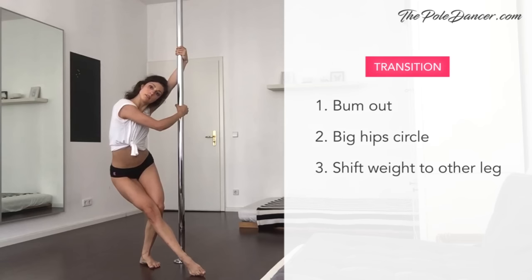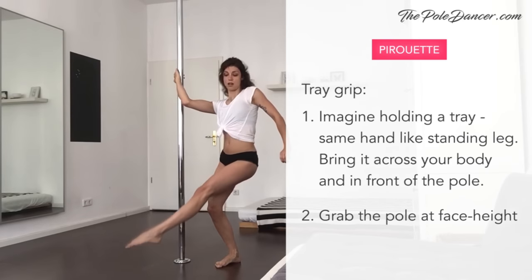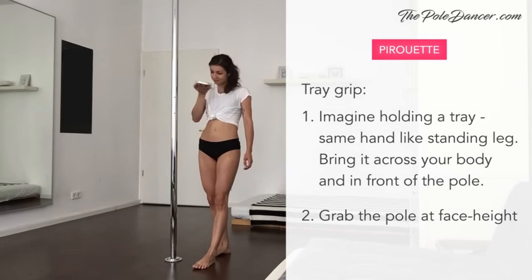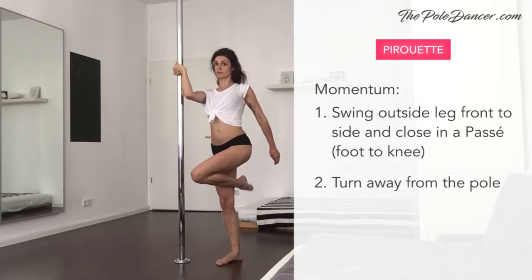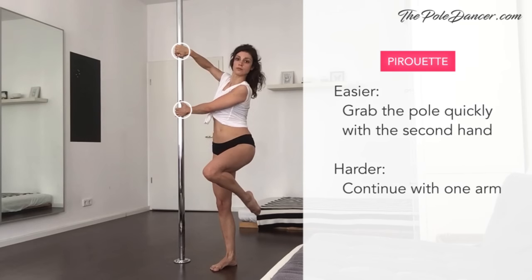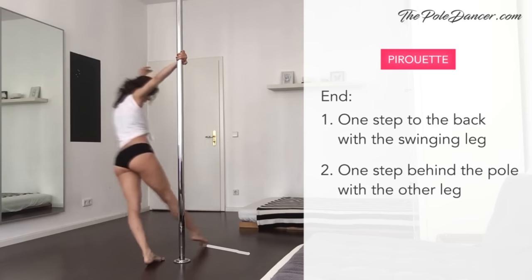To transition to the next move, continue the same motion — stick your bum out and draw a big circle with your hips to shift your weight onto the other leg. The next move is a pirouette on one leg using the tray grip. Imagine holding a tray with jewelry you'd like to present to everyone in the room. Bring it first across your body, then towards the pole. Use the same hand as your standing leg and grab the pole at face height. Take momentum with the other leg — lift front to side and close in a passé position. To spin, turn away from the pole. If it's challenging to balance, grab quickly with the second hand. Once you feel confident, use bigger momentum and continue with one arm. Step back and around the pole with your swinging leg and slide the other leg through to face the pole again.